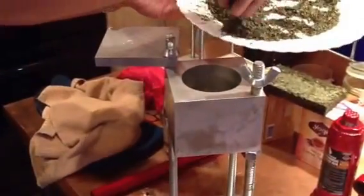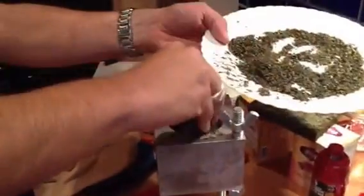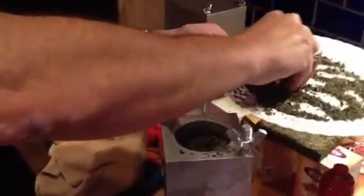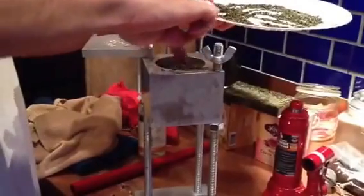Okay, so hopefully you were getting everything ready while your press was being heated. Gently place your material inside the press. One of the things you also want to make sure is these nuts here are level with each other and your press body is level. You want to avoid having a half-cocked press body.